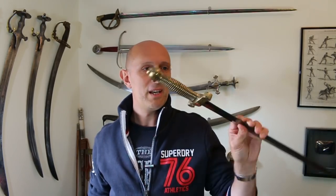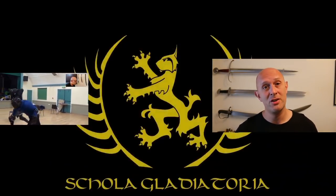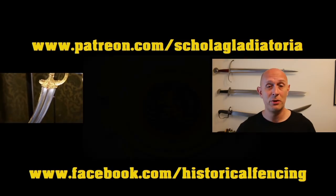So there we go — that is the cabbage cutter, cabbage chopper, chou chou. Merci bien for watching, and I hope I can talk more about some French weapons in the future. Please subscribe — we've got extra videos on Patreon, t-shirts on Spreadshirt, and I hope to see you for the next video.